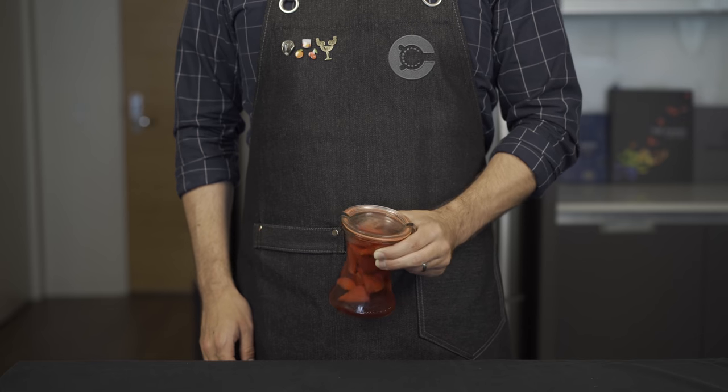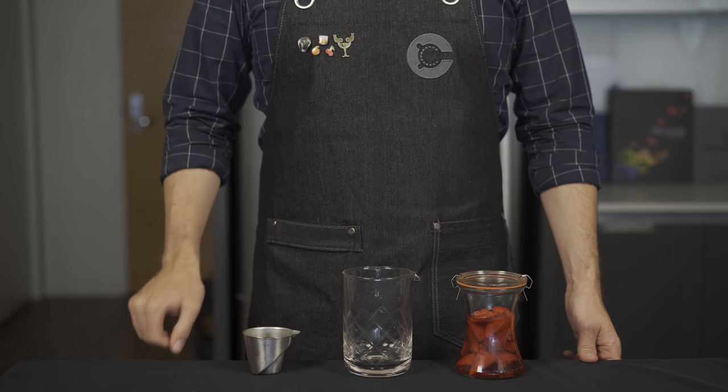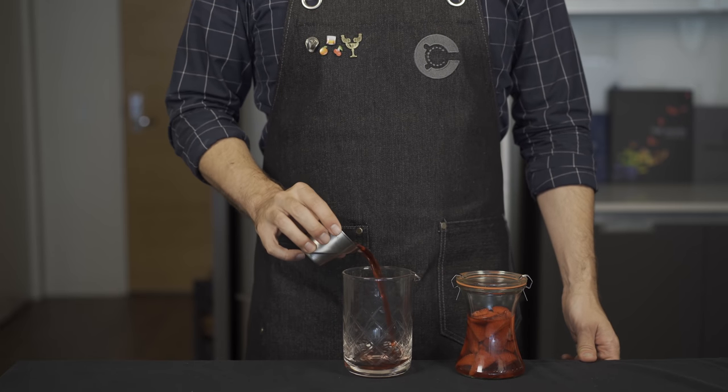Here's my trick to really elevating the sparkling Negroni: infuse the Campari with strawberries. I just took a handful of cut strawberries and let them sit in some Campari for about four days. Our recipe is going to be pretty similar but we're going to double it up to make two cocktails.